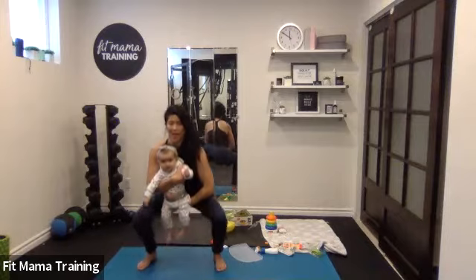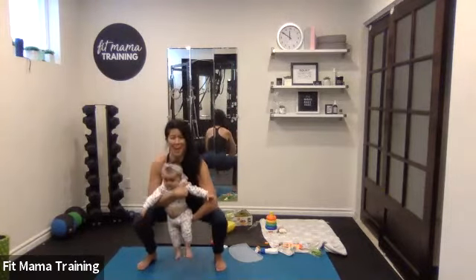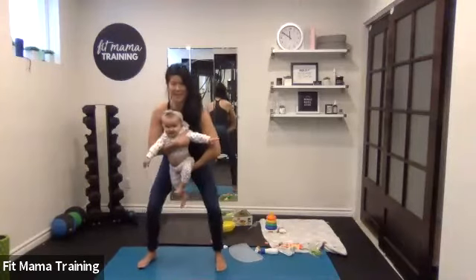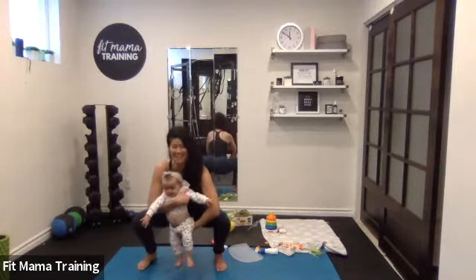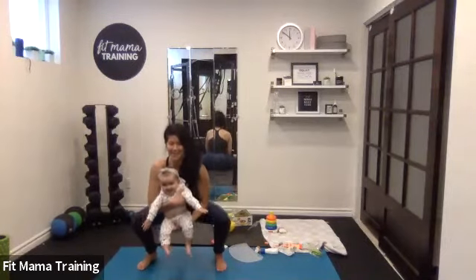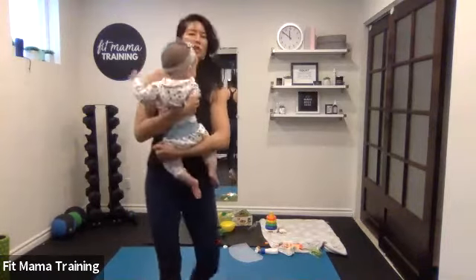And down. You guys look awesome. This is five — we're halfway through. Coming up, back down. Last five — get low, two, one, coming up, and down. Last three, two, one, and back down. Last two — three, two, one, coming up, and all the way down. Three, two, one, all the way up. Good job, ladies.